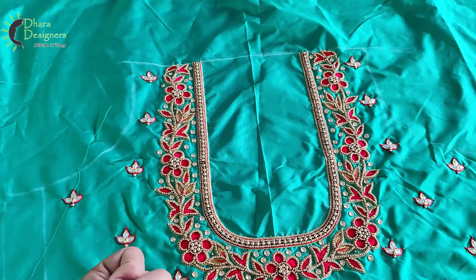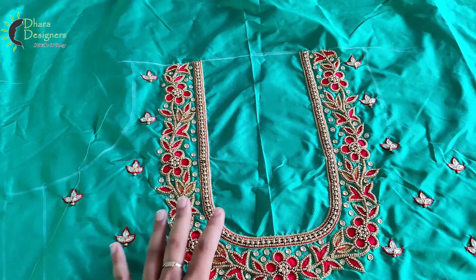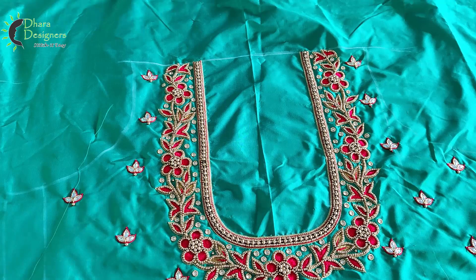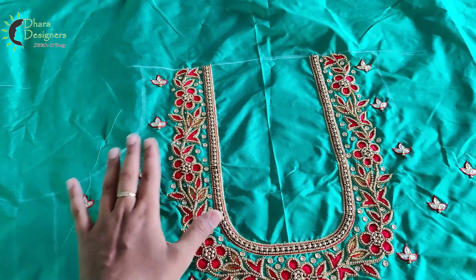Hi Prince, welcome to Tara Designers. I'm going to show you a blouse. This is full back sleeves. This is a border with a floral pattern. This is filled with thread and zaryu.